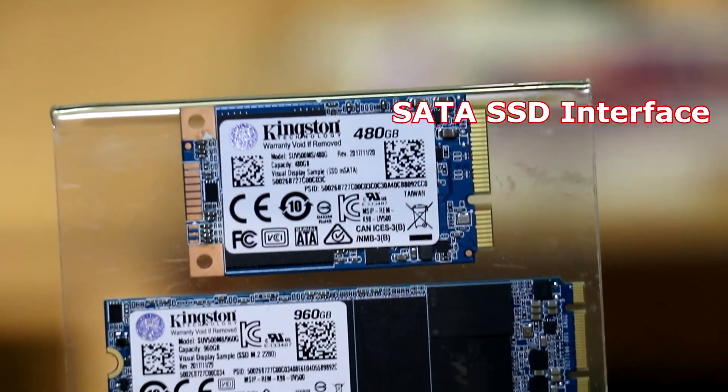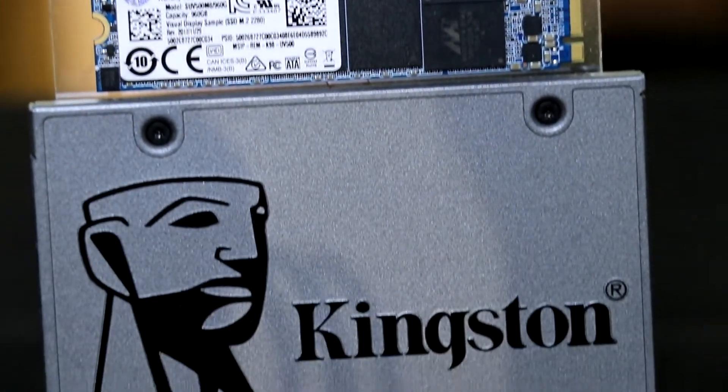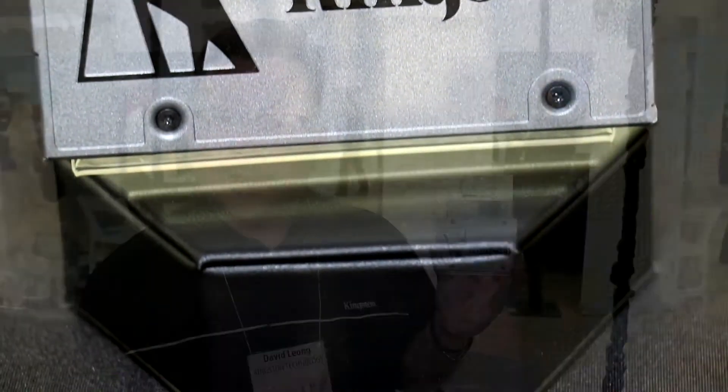The first thing we want to talk about is the UV500 family of SSDs. The UV500 is a very basic, entry-level SSD. So if you have a computer that needs kind of a kickstart to the system, and you want to make it go faster, one of the best things you can do is pop an SSD in there.